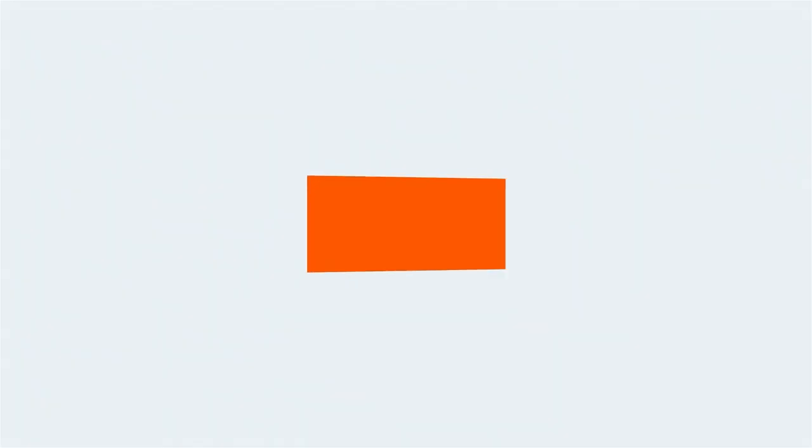Make sure to check out RX Safety's amazing collection. And if you have any questions about our sports glasses for kids, leave a comment below or contact us at rxsafety.com. Thank you.